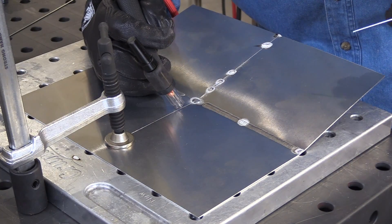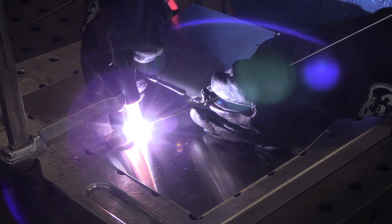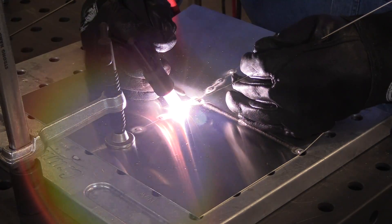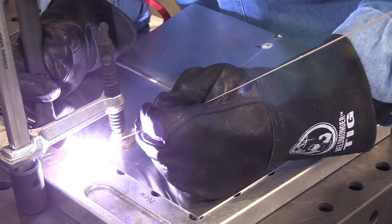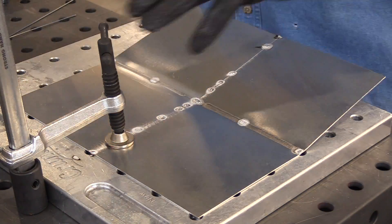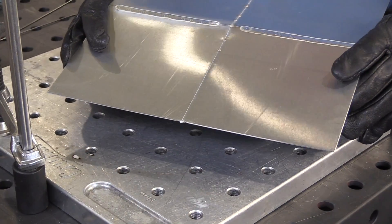I took those two pieces from that previous video and decided to make one long run out of them, clamped them down into a butt joint, tried to get no mismatch — a good fit up. I'm using 1/16th filler metal for the tack welds and I'll be going to 3/32 filler metal for the main welding. I do that a lot — using a smaller filler metal for the tack welds and trying to make the tacks small enough that you can't tell where they are once you go over them.